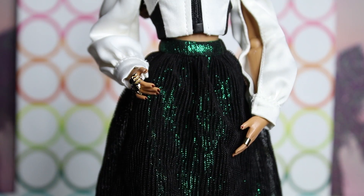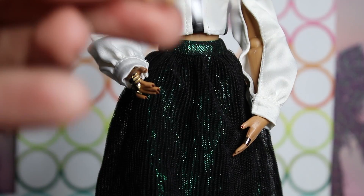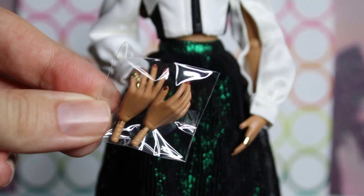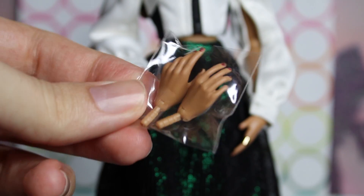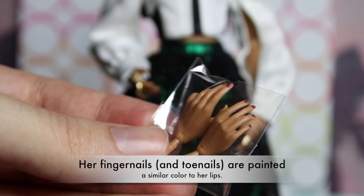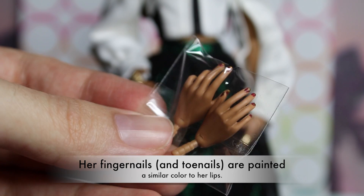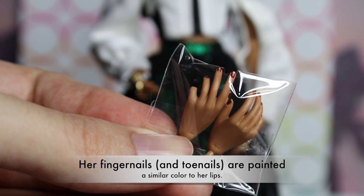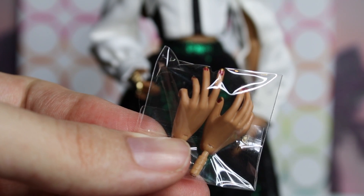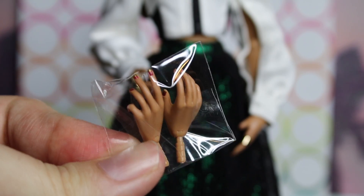The final thing that comes inside her accessory compartment is a change of hands. These are slightly more delicate — a little daintier — with a little bit more movement. So if you want to show her holding something or gently touching something, this would be a nice swap for that.